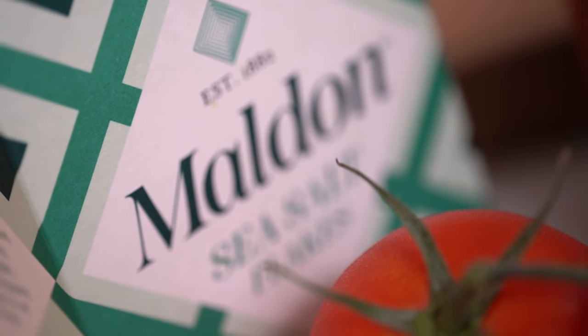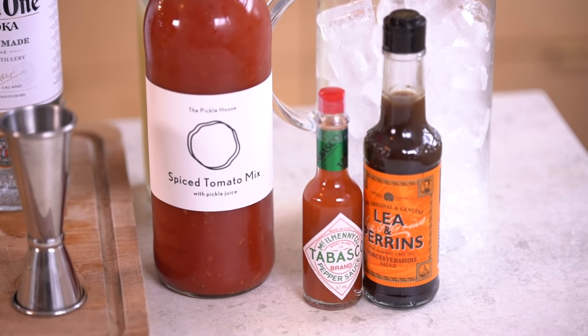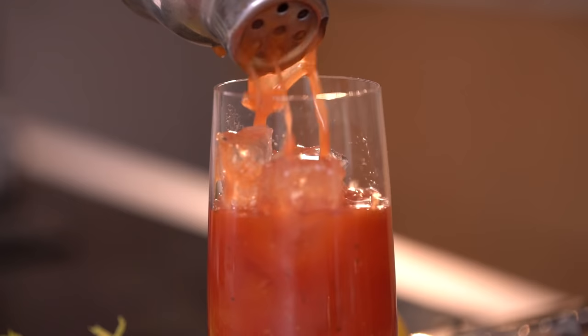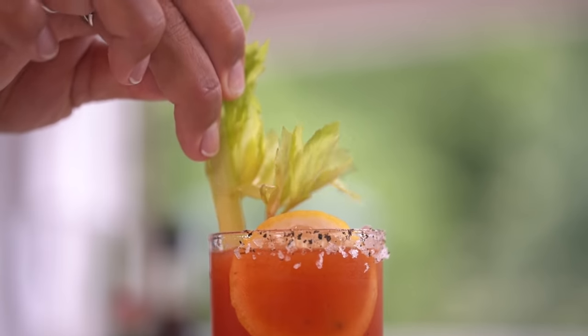Are you a Bloody Mary fan? If so, you are in for a treat. Maldon sea salt pairs exceptionally with umami flavours, especially tomato. It marries the flavours in a Bloody Mary and brings out a much stronger tomato flavour. Anybody who enjoys cooking with tomatoes will know this well — you cannot cook with tomatoes and not use Maldon.